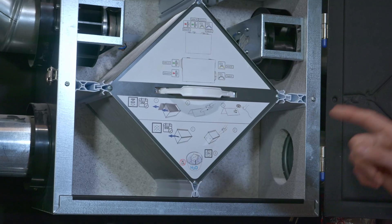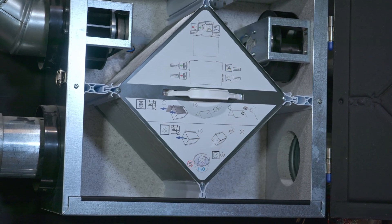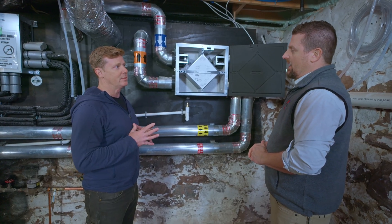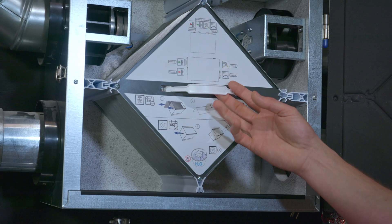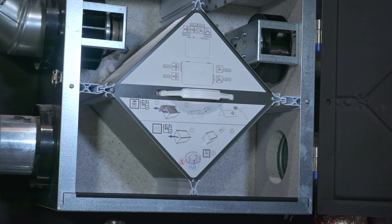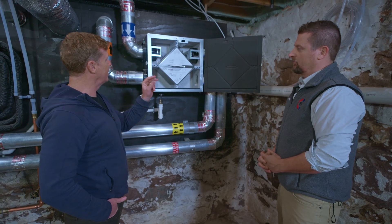We're trying to bring in fresh air from the outside into the house, and we have to treat it for both humidity and temperature. An HRV will take care of temperature only; an ERV will do humidity and temperature. In this climate and with this house design, given the small amount of ventilation we need, the HRV is just a more budget-friendly solution and it does the job of introducing fresh air.